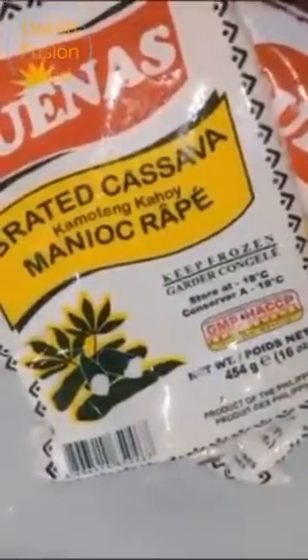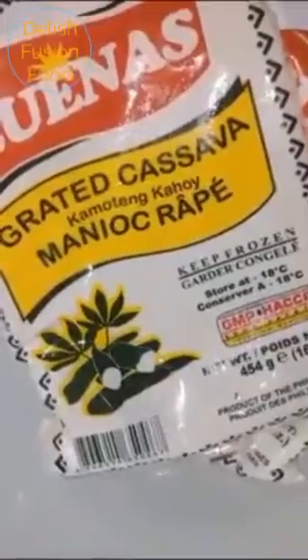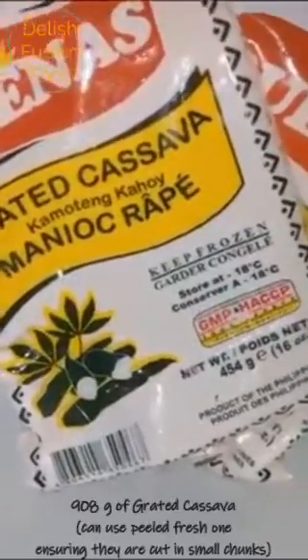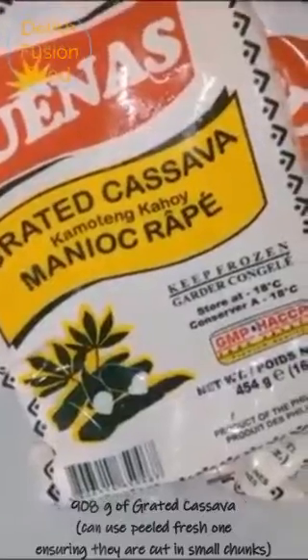Hey guys, welcome to Delicious Food and Food! Today I'm going to show you how to make cassava pudding, also known as tapioca and manioc. Here I've got around 908 grams of tapioca which has already been grated.